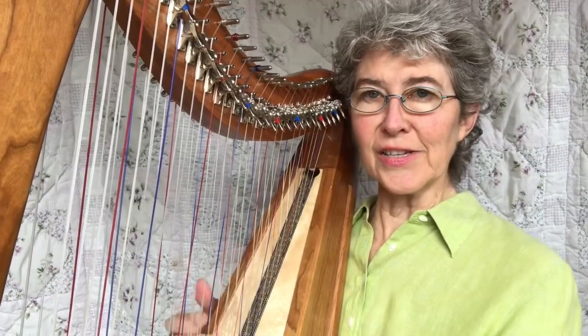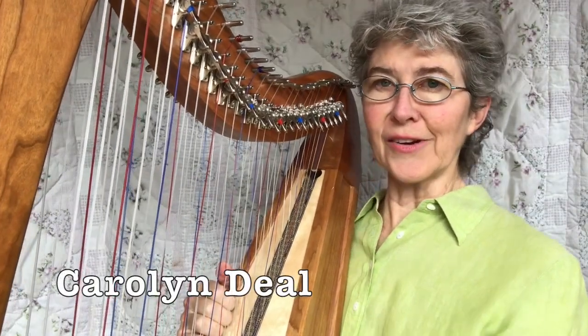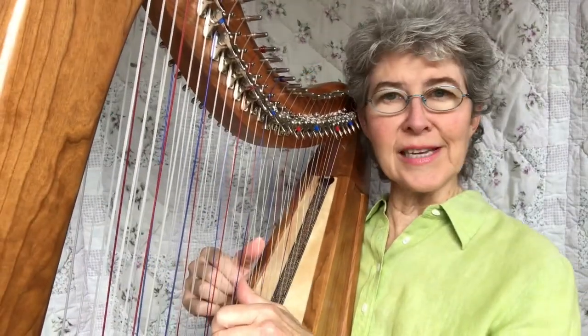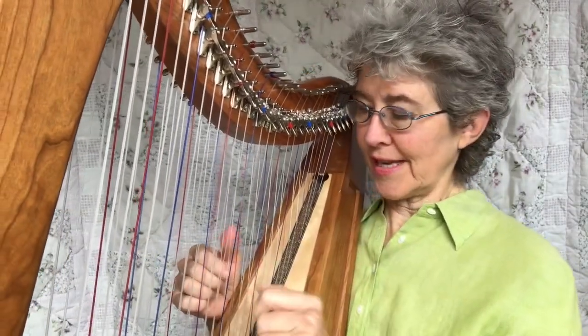Hi, welcome back. This tutorial is the sixth one in the beginners series, but it's also for everybody because this is a concept I haven't taught before, even though it's easy. It's fifths against thirds.